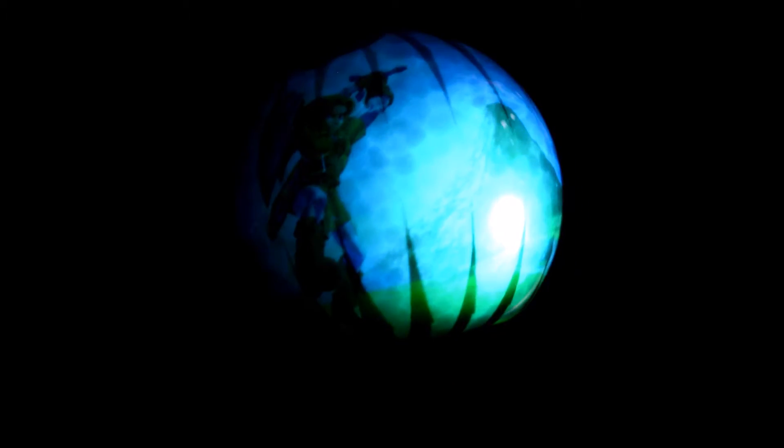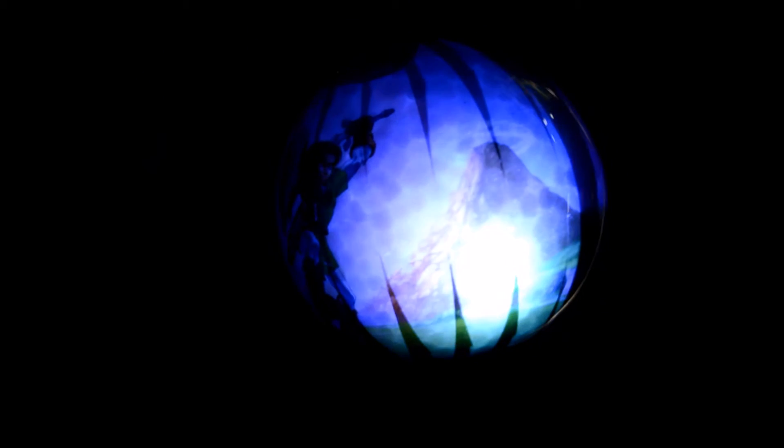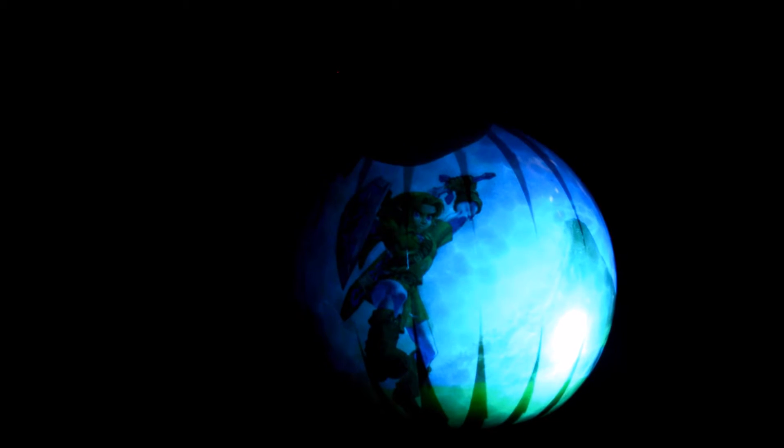Here's the Legend of Zelda ornament with its LED. It seems to have only one LED close to one side, and it glows in different colors. There's blue, then a yellowish green, then a light blue, then purple — the purple one is really cool. Then white, and the last one is red. And there's also a green. It cycles through all these colors.